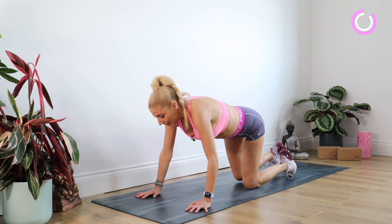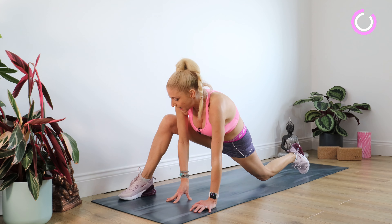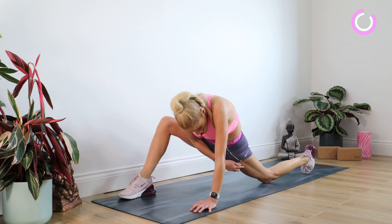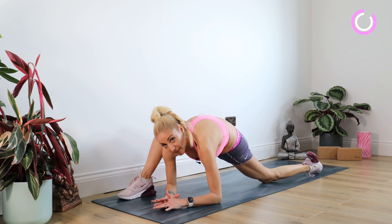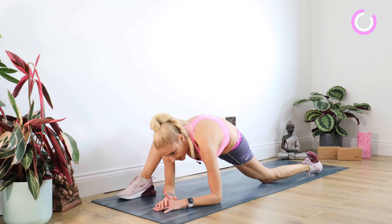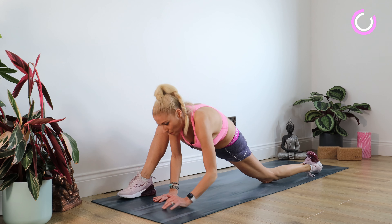We're going to bring that left knee back. Now we're going to be working our hips a little bit more. Bringing the right foot through to the outside edge — you can see my knee is not at a right angle now. We're trying to get as low down here as we can, so you should be feeling that in that right hip. Staying there for 10. Well done.